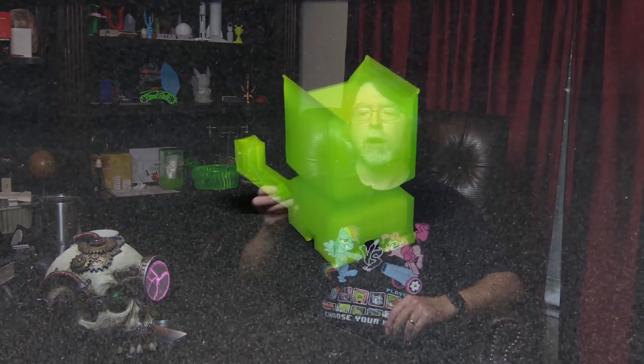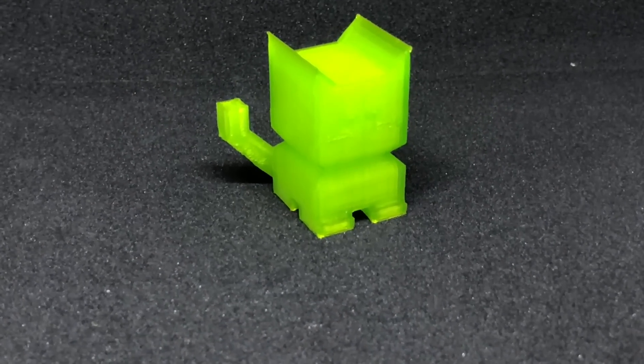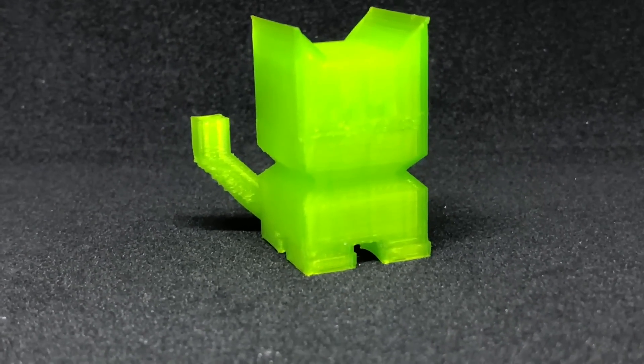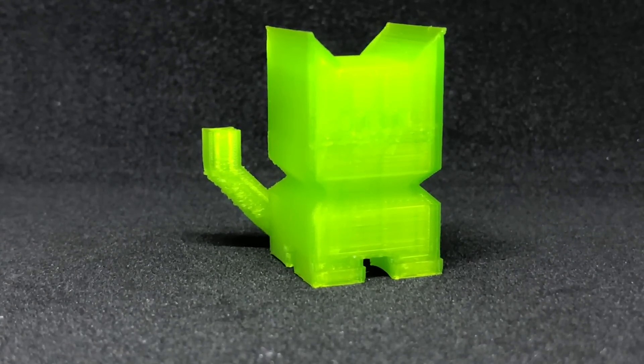On to the CaliCat. This turned out pretty well too, although the tail had issues with cooling. The Ender 3 Pro's part cooling fan blows from right to left, so the 45 degree angle on the left side of the tail looks a bit rough. The rest of the CaliCat is nice — the surface finish is smooth and there were no strings at all on the print.